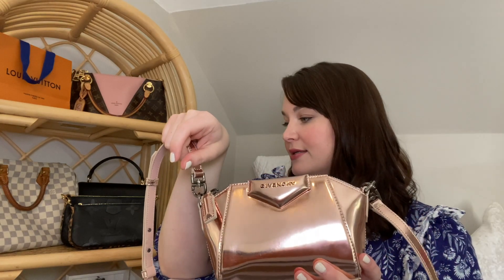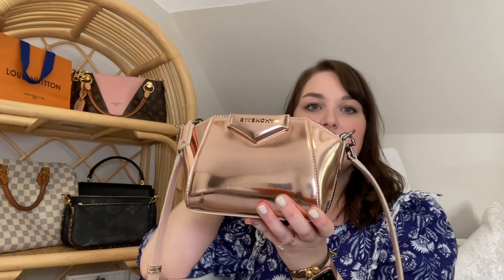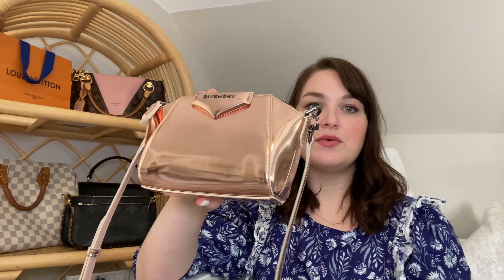It just popped off there. I did order a chain from Etsy so I can carry it on my shoulder more comfortably. I'll let you guys know, probably on Instagram, when that comes in if I like it. I'm actually going to take this strap off now so it doesn't jingle around and make noise.